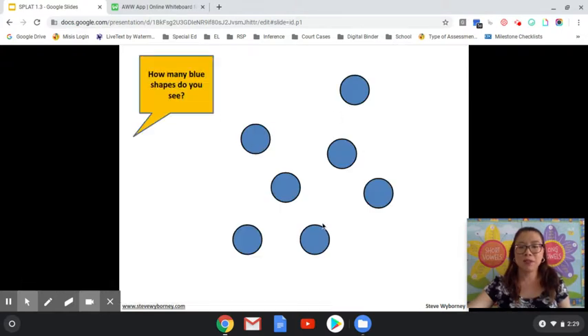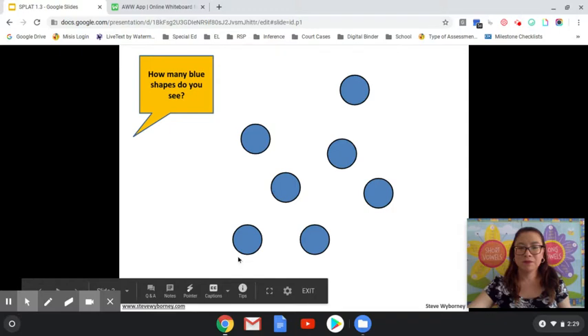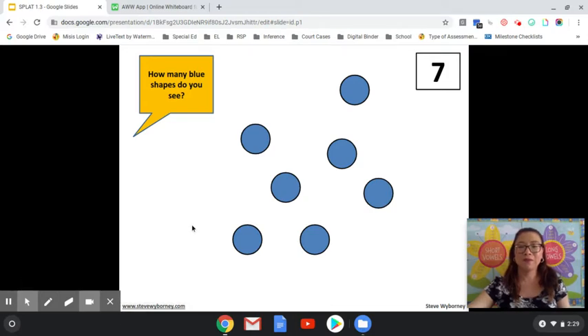How many blue shapes do you see? If you said seven, you are correct. Are you ready for the SPLAT? SPLAT!